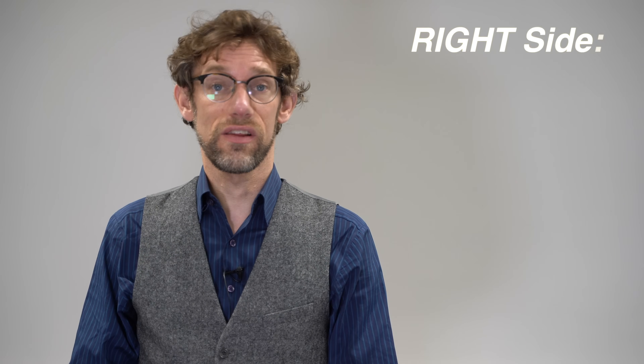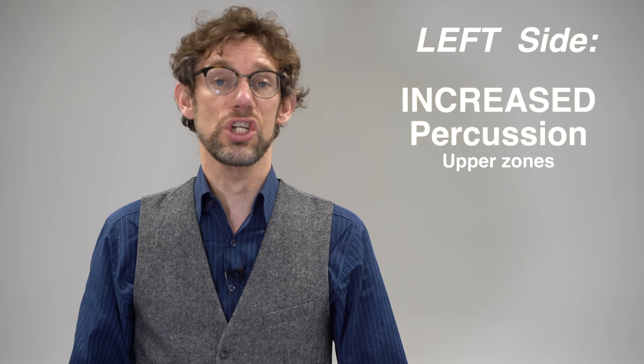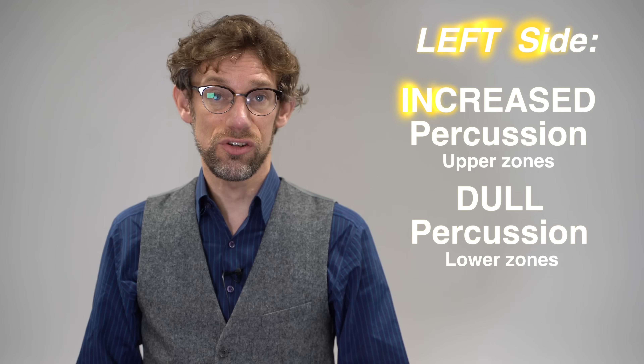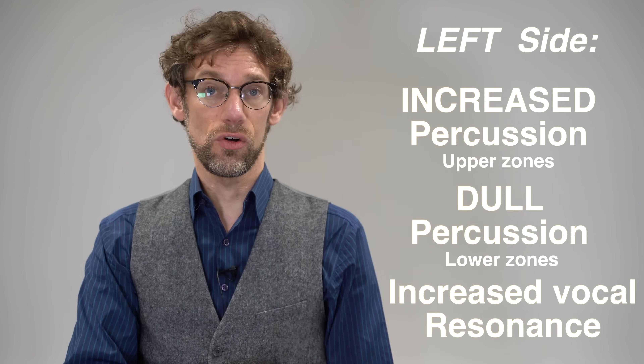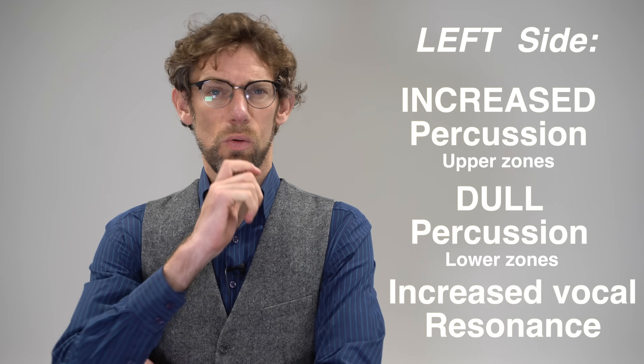Let's go for another clinical case. The patient has come in with some shortness of breath, but also they've had a little bit of chest pain. We percuss over the right side of the chest and everything seems normal. On the left side, however, we notice a very increased percussion note over the left upper zones, and as we move down to the base we find a decreased percussion note there. Similarly, when we listen with vocal resonance, we've got increased vocal resonance at the base but a loss of vocal resonance at the top.